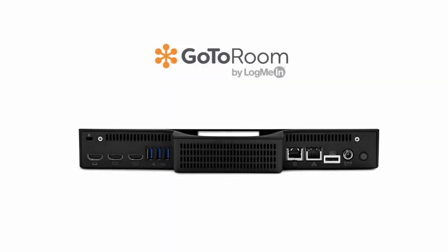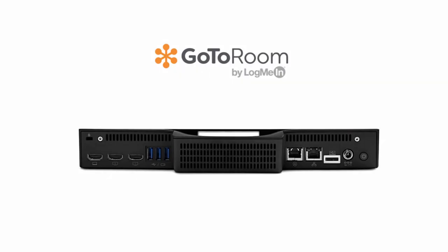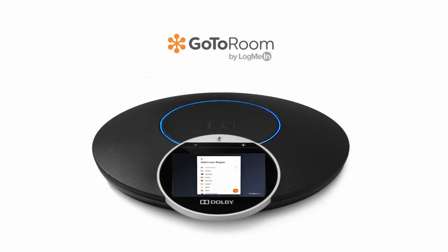Now you're ready to power the system on. Grab the power cable from the very first step and plug it into the wall. You'll be prompted to name the room, select a time zone, and select a language for the room device. And now you're ready to meet.